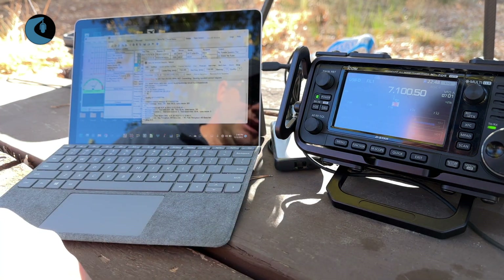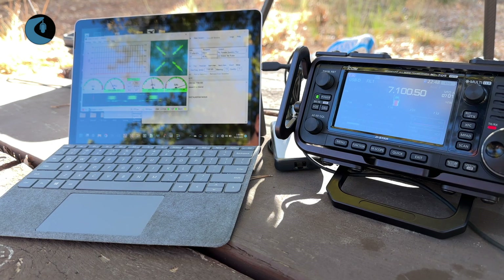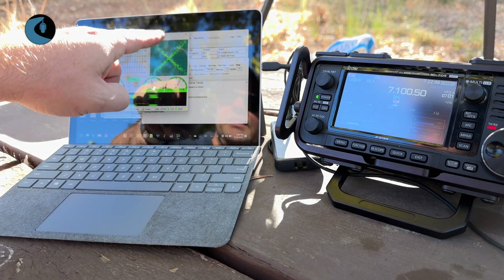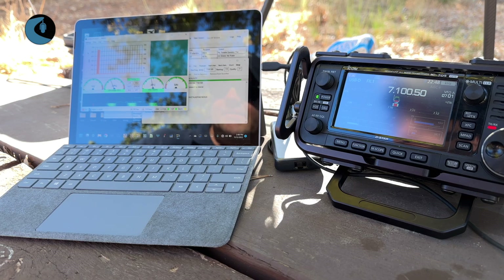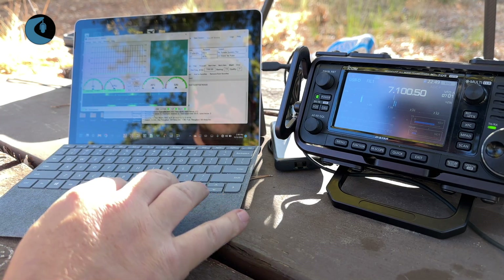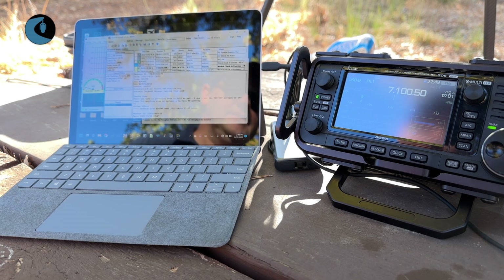Once again, very quickly to connect. You can see we've got a nice pattern here on the VARA screen. We're getting 363 bits per second in that last volley — 363 bits per second again. And once again, one message sent. So that message did go out. We'll double check here in our outbox — yes, it did in fact send.